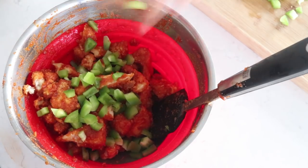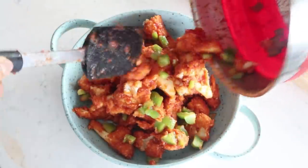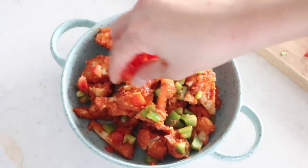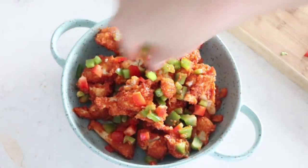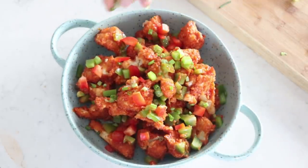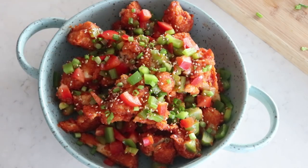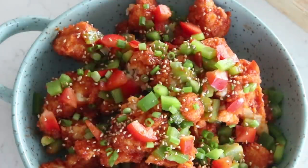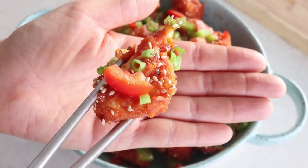Once everything is coated, add some of the green bell pepper and toss, then plate it and add the remaining vegetables on top - green bell pepper, red bell pepper, and green onion - so they all stand out nicely. The colors are so beautiful! Optionally but recommended, add some toasted sesame seeds on top. There you have it - the delicious, beautiful Korean-style Christmassy cauliflower wings, sweet and spicy.